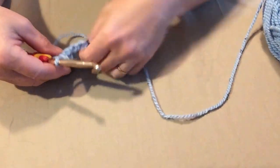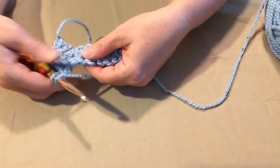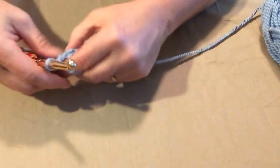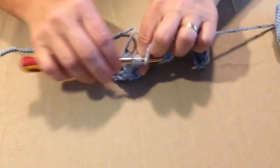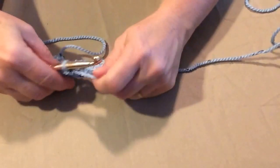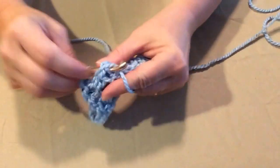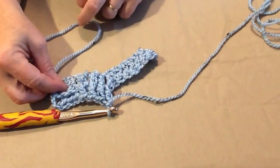Now we're going to do four front posts. We're going to yarn over, go to the next post on the front and do the same thing — put our hook through, yarn over, and do a double crochet. We'll do four of those. I know when we're first getting started it looks a little wonky, but you'll see it start to lay out real pretty. This makes a nice thick blanket. You can use this stitch for a blanket, a scarf, a hat, a cup cozy, anything you want — anything that has a double crochet, you can do front and back posts on it.